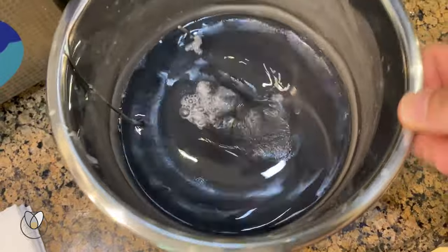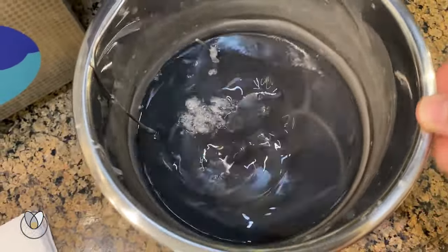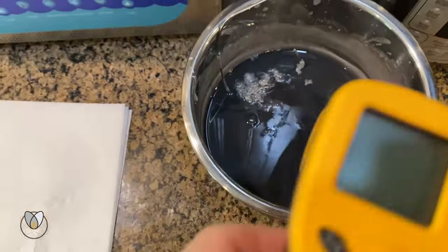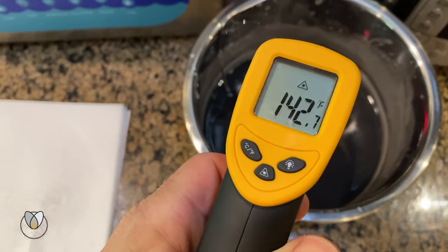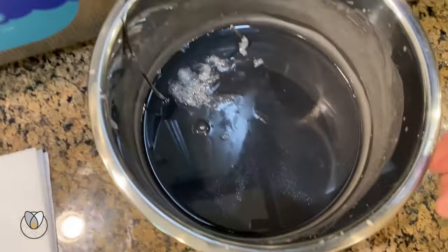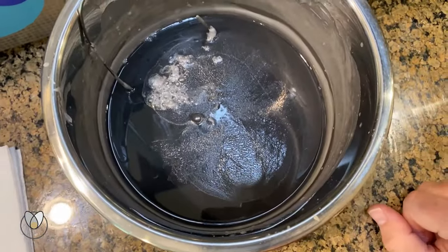We can stir them back in with some agitation. We're right down near 140 degrees right now — I pull my thermometer in, 142. The pull point really is going to be somewhere in the high 130s to 140, like maybe 138. So there you go.